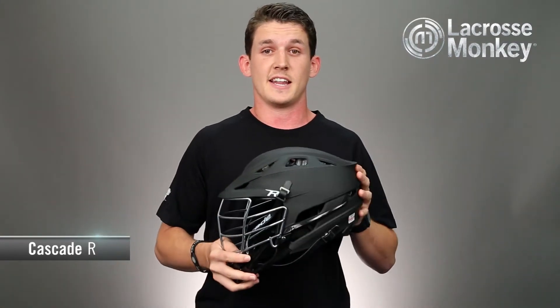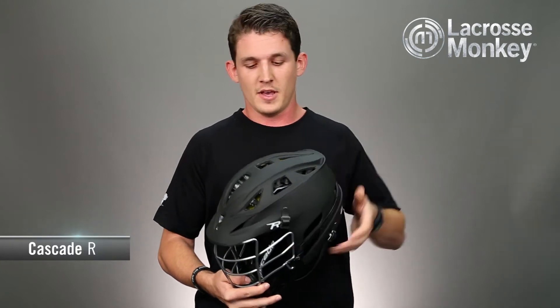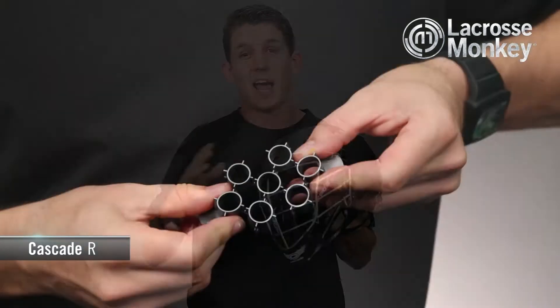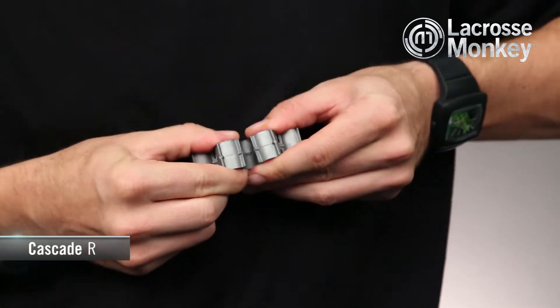First off, Cascade is yet again using their 7 technology liner inside the helmet. The 7 technology is a group of plastic cylinders that work together and compress and disperse energy laterally when a collision hits the helmet. This technology is very lightweight and very effective.